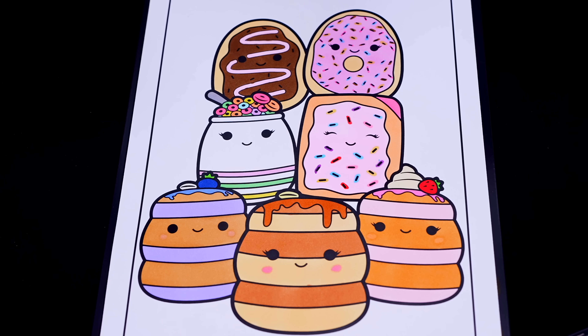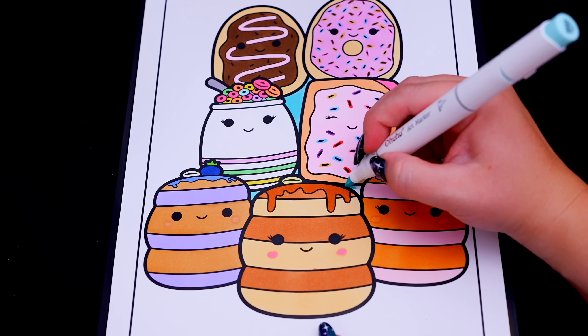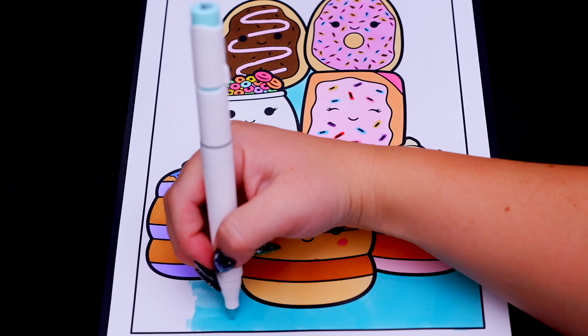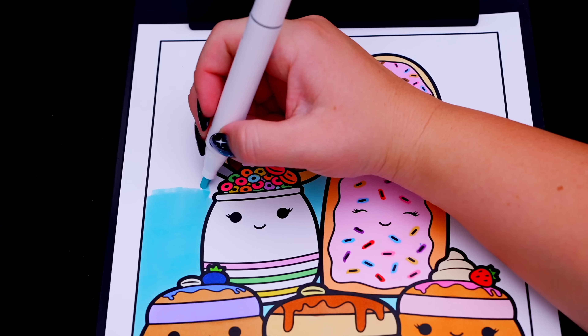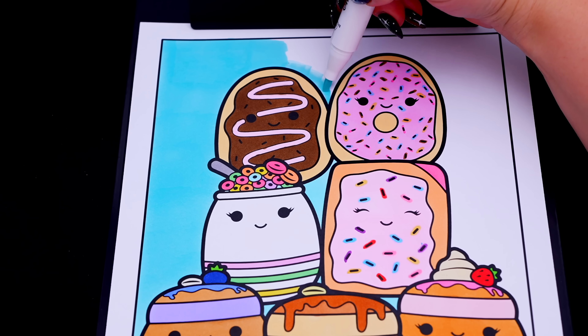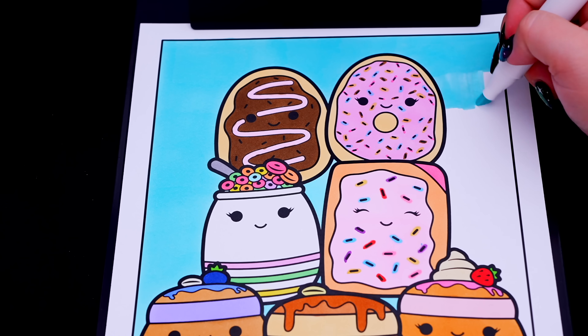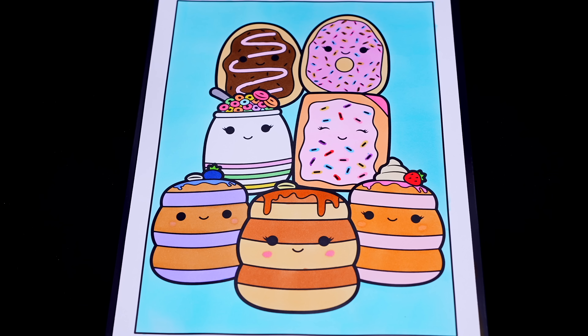Okay, now I'm all finished coloring in all the Squishmallows. Now let's just color in the background behind them a greenish blue. And lastly, let's color in the borders a light pinkish purple.